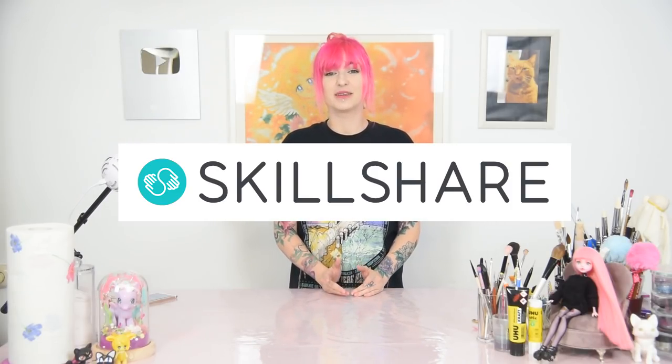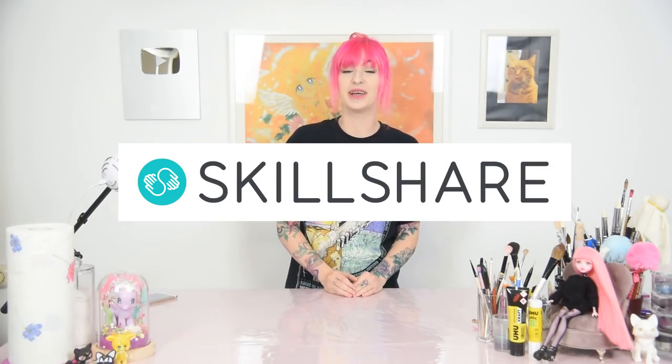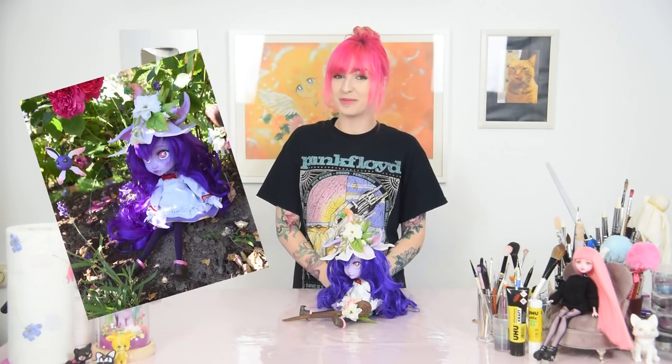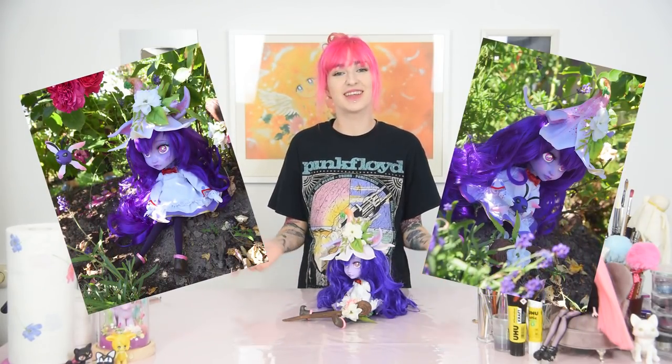Before we get started I wanted to thank Skillshare for sponsoring this video, so make sure to stay until the end of the video to learn more about this amazing website. Also, my Lulu League of Legends doll is now for sale on my Etsy store, so if you want to get your hands on one of my dolls now is the chance. You can find the link to my Etsy shop in the description box below.